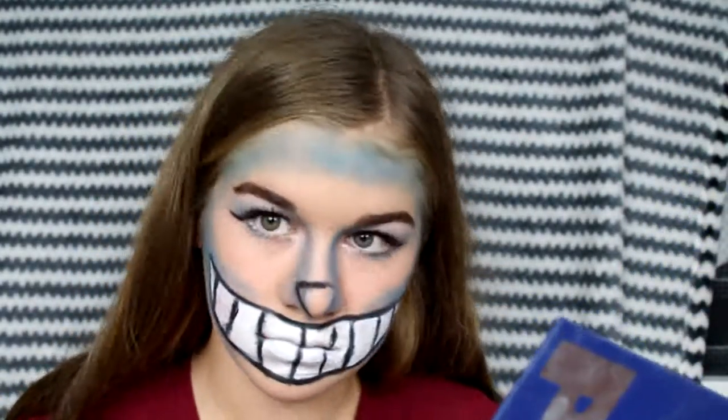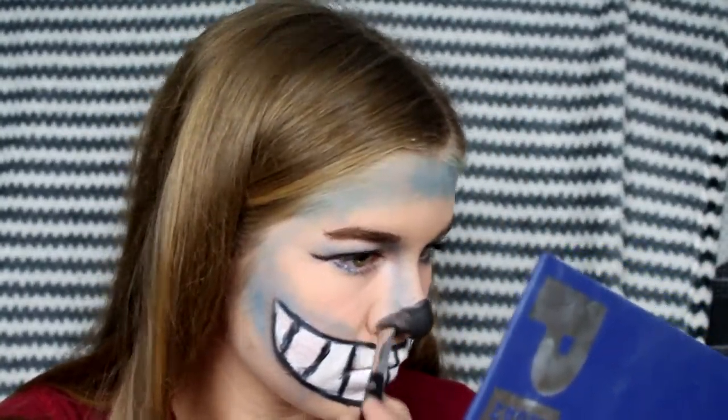After that I'm going to do my nose. I just took some black eyeshadow and started with an upside down triangle shape, but I decided that's not the shape I wanted, so I just did the little bit of my nose on the sides. That was it for this tutorial.